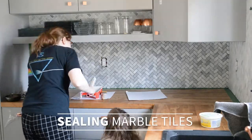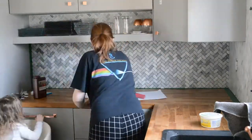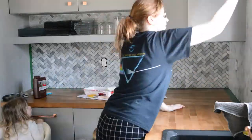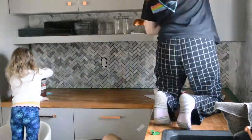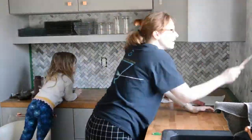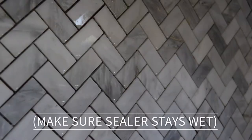Because we are doing a marble backsplash, you are required to seal the marble before you install your grout, making sure it stays wet during the application and then wiping any sealer off afterwards. For our sealer, you needed to wait a couple of days before you could grout.